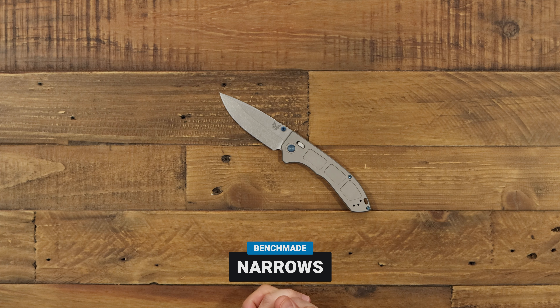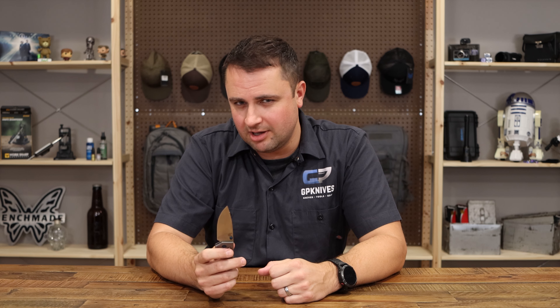A lot of people are concerned about the price point on this. It is up there in the Sebenza range, which we all understand, but we really need to look into the reasons why. So like I said, super thin titanium — I don't know how many knives are out there that are that thin. And they actually upgraded the axis lock on this knife. They ditched the steel liners and the traditional mega springs for a torsion spring setup, which gives it this amazing fidgetability and super smooth action.